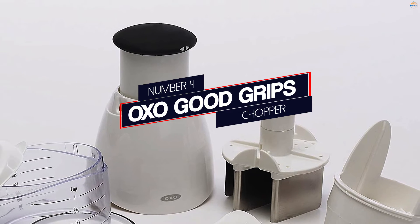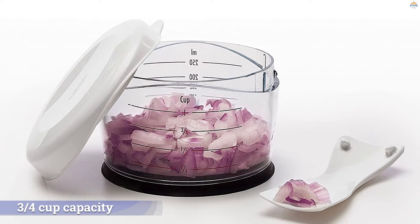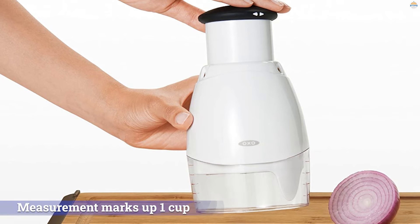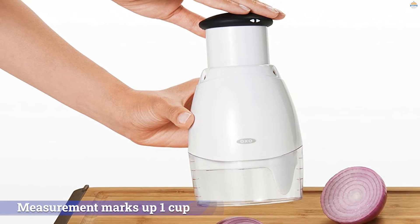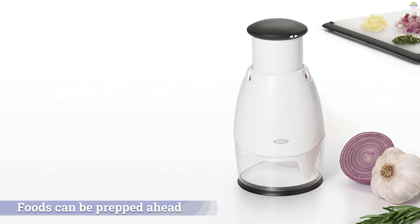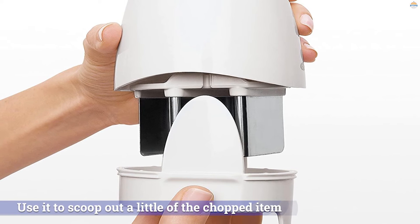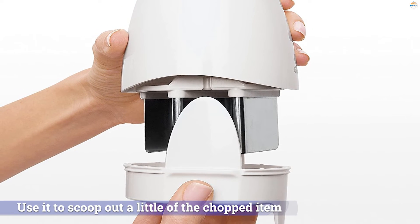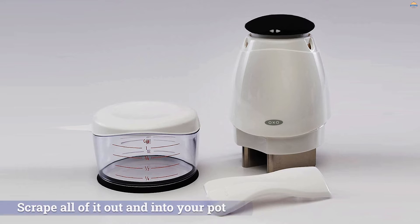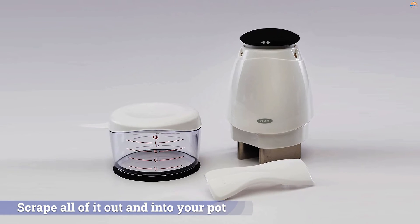Number 4: OXO Good Grips Chopper — Great for Prepping Ahead. This compact chopper has a 3/4-cup capacity, although the chopper cup has measurement marks up to one cup so you can measure ingredients without needing a separate measuring cup. Even better, there's a cover for the cup so foods can be prepped ahead and stored in the same container. A little spoon/spatula hangs on the side of the chopper, so you can use it to scoop out a little of the chopped item or to scrape all of it out and into your pot or bowl.